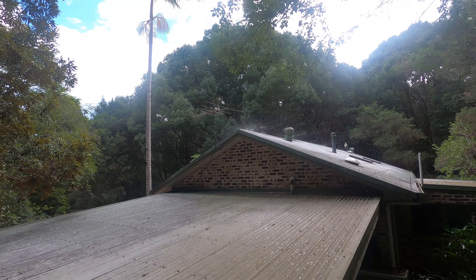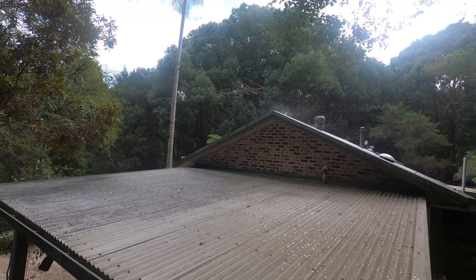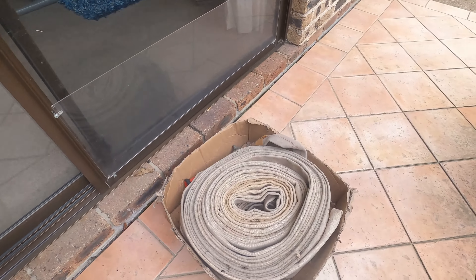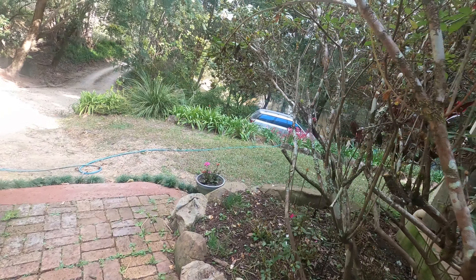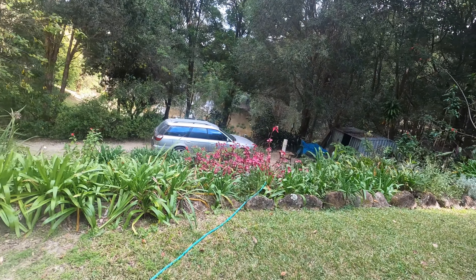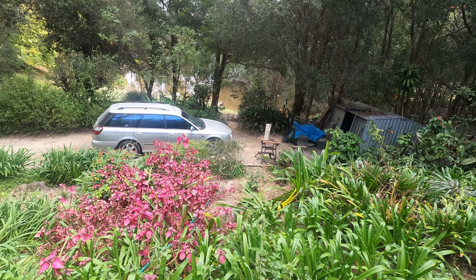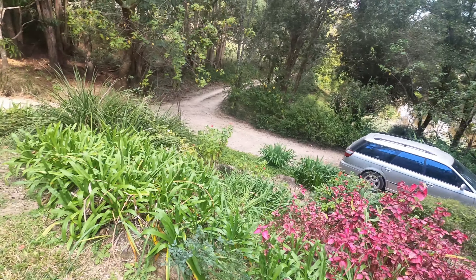It doesn't take long for the gutters to fill up, and it wets down the shrubbery around the place as well. I've also got a fire hose here, which is long enough to reach from the dam and can be run around both sides of the house. If we're going into a dry period or there are fires around, I'll run it out and just leave it out so I'm not mucking around in the middle of the night — at least I can wet everything down.